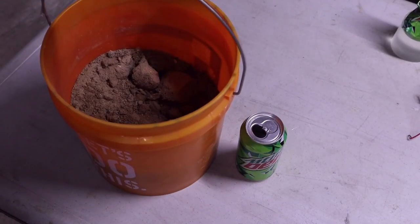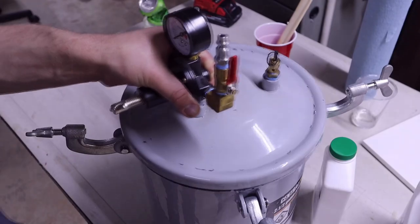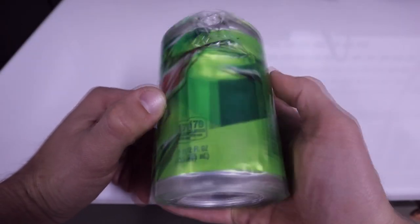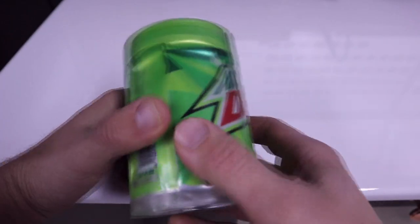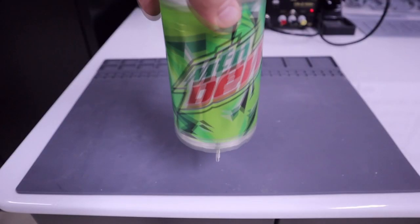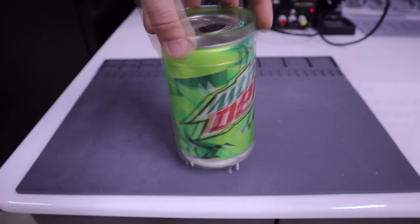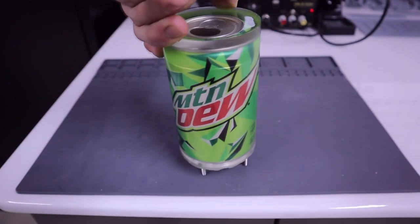Try number three — surely filling the can with dirt would stop it from floating and getting crushed. Or maybe not, but at least this time it stayed inside the resin. It was finally time to just pour resin inside the empty can. I was trying to avoid this to save material, but judging by test number four, it was definitely the way to go.